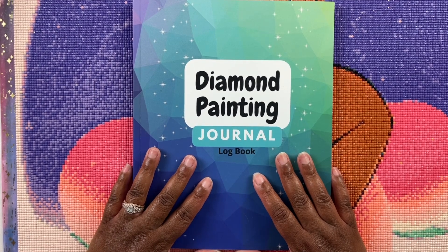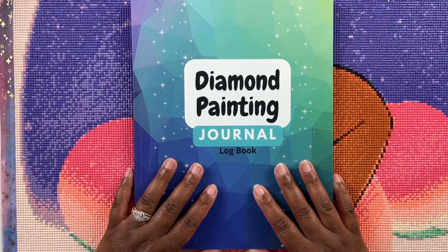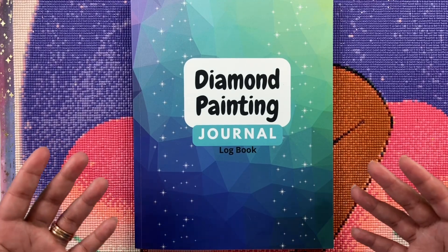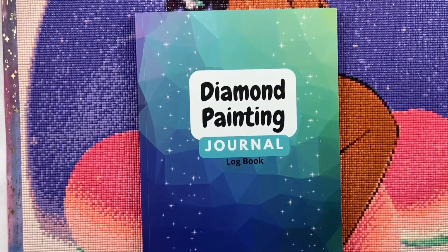Well hello everyone, welcome back to my channel. My name is Ashley and this is Bliss Studio Hobbies. For this video we have another diamond painting post review — we're going to do a post review for the lovely Peaches from Jaded Gem Shop. This is my first diamond painting that I completed from Jaded Gem Shop and I really enjoyed working on it.